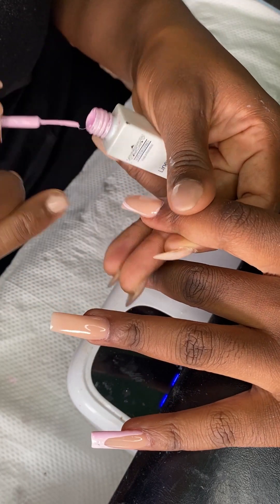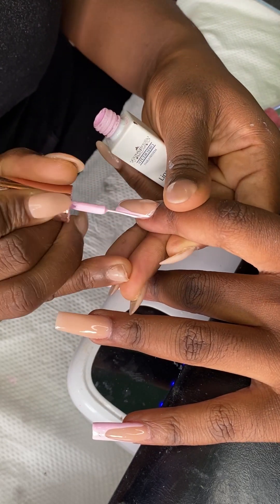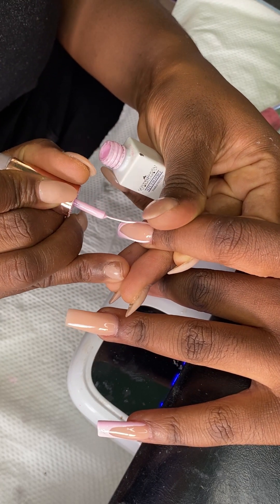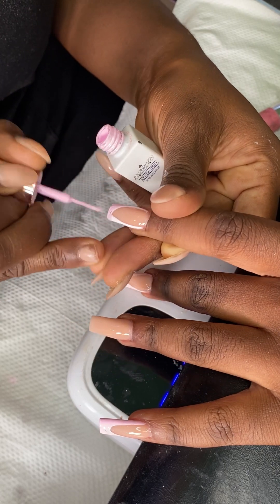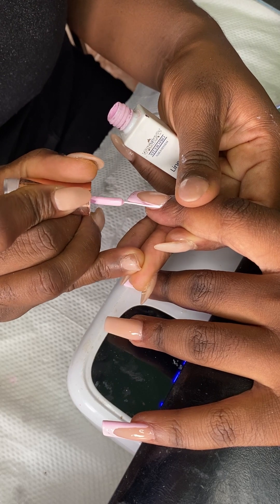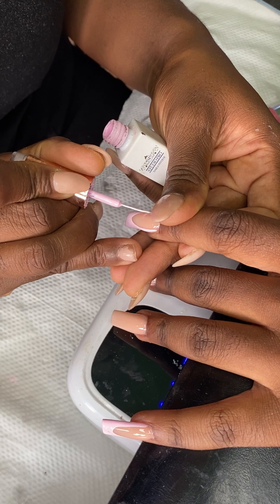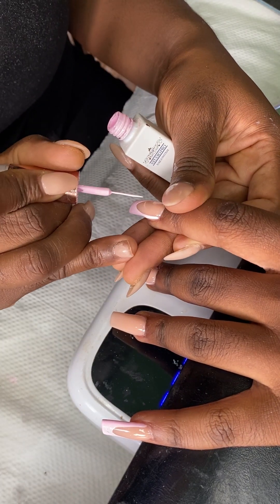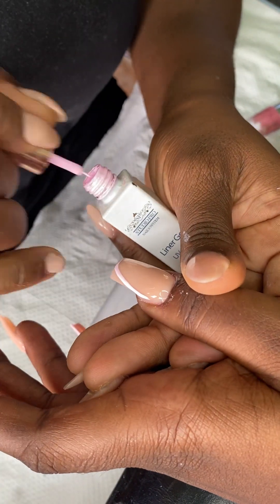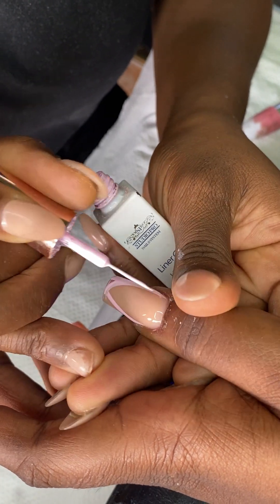I've had a few mess-ups in this video, just to show you guys that I'm not perfect — and there isn't a nail tech out there that is perfect. So if you're an upcoming nail tech and you're struggling, just be persistent and keep on doing what you're doing, because we all make mistakes and that's how we learn. Just keep on pushing and stay motivated. If you're in this industry, it's not as easy as it looks, but with hard work and dedication you will get the job done.